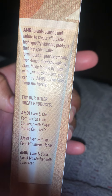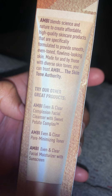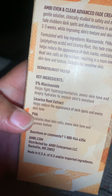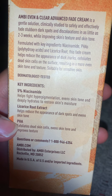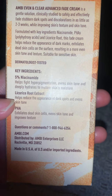This talks to you about the product and shows other stuff you can use. And then the back tells you how long it takes for it to start lightening up your marks.